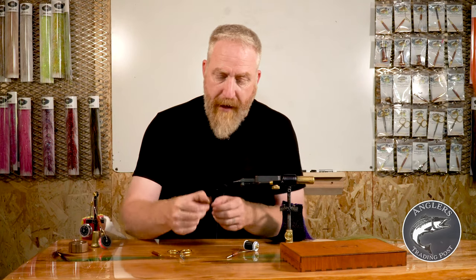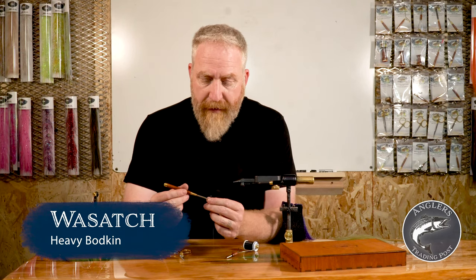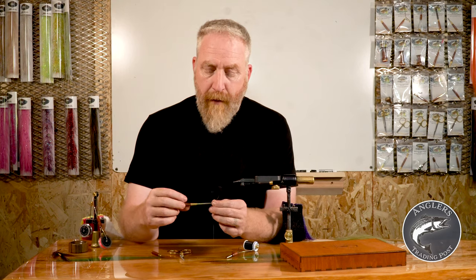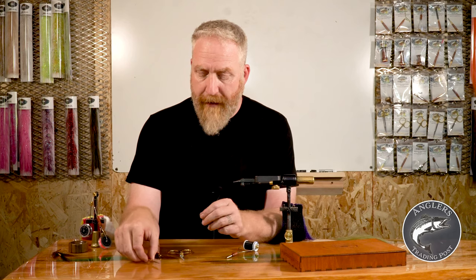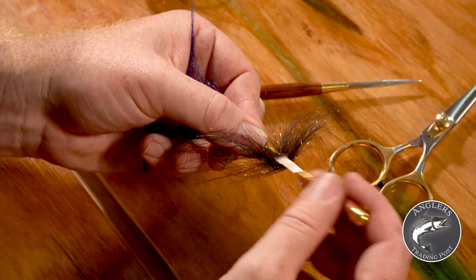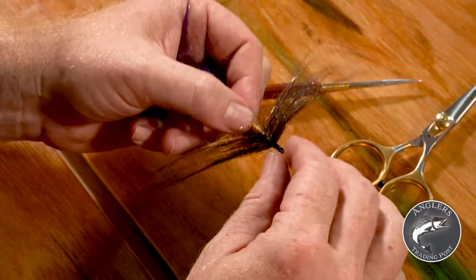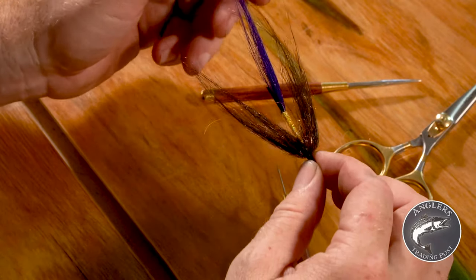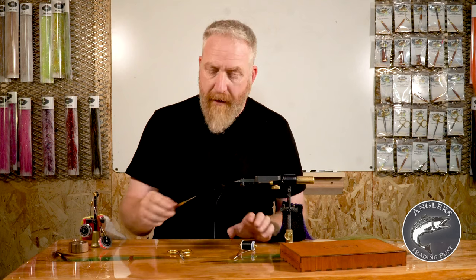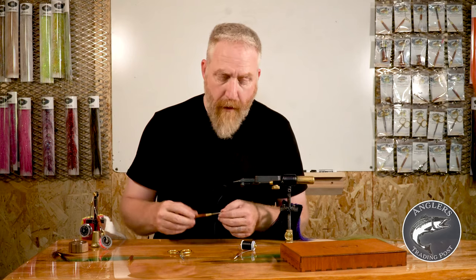I recommend starting with the big heavy bodkin — that's what I use on all my bigger flies. I don't really use a bodkin much when tying a size 20 Adams, but if you're going to start doing small flies and little nymphs, grab a bodkin of the size appropriate to the flies you're tying. If you're doing streamers or anything size 10 or bigger, just go with the heavy bodkin — it's got a nice fine point, so you can still get in and work with it on smaller things.